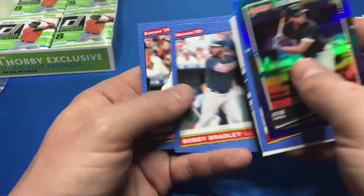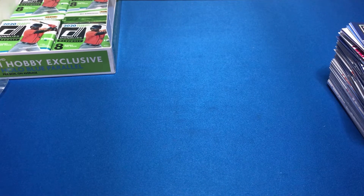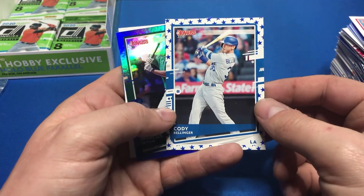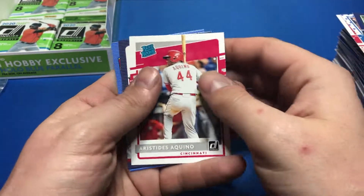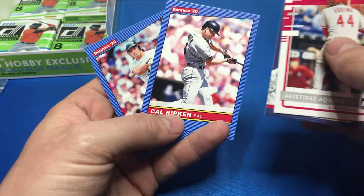Aaron Judge, Bobby Bradley, Abraham Toro — another Astro. I have not gotten a Yordan yet. If my Yordan wants to be the auto or the relic — preferably the auto — I would be very happy with that. David Peralta, Corey Kluber, Cody Bellinger star. Marcus Semien, Acuña, Aquino — that's one of the hot rookies right now. Rafael Devers, Cal Ripken, and Jose Canseco.